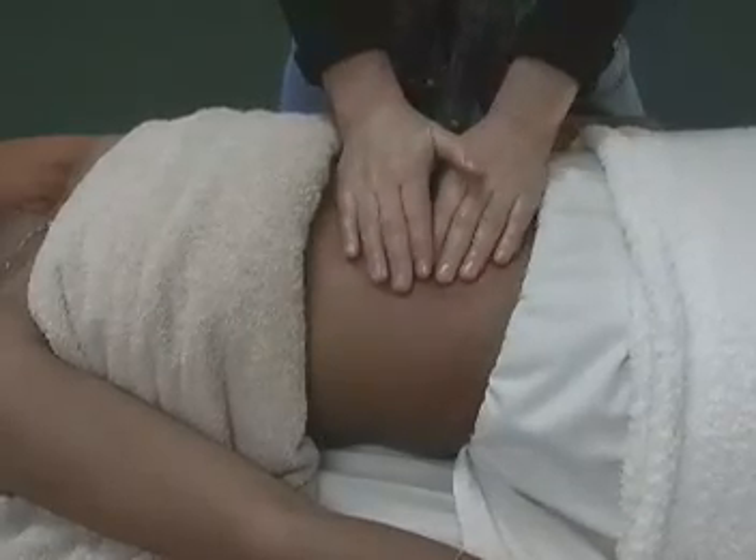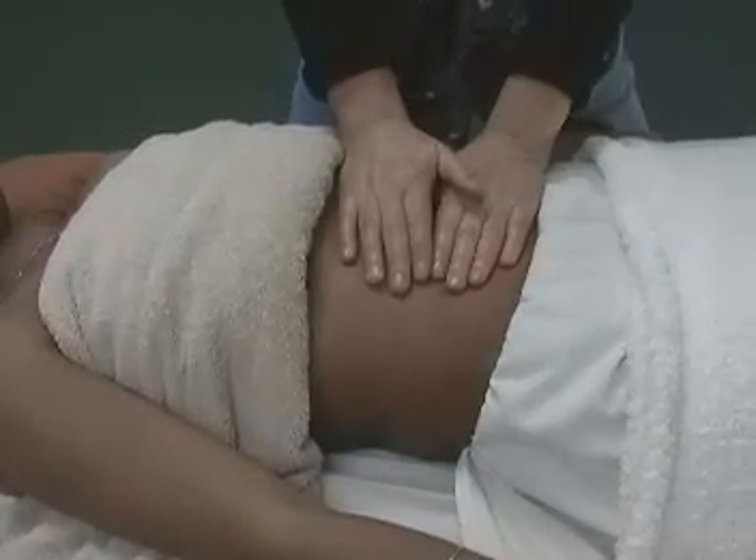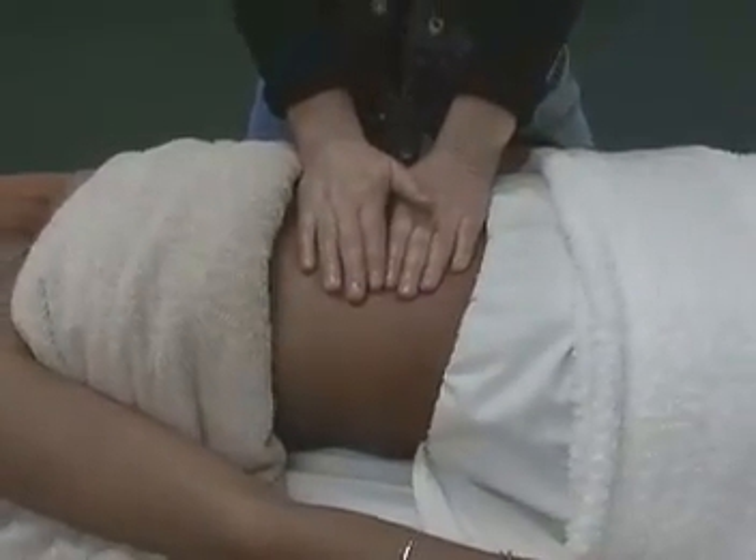And always after one stroke, just let your hands rest, bring some calmness into the abdomen — soothing.